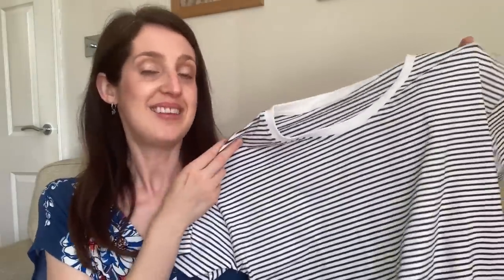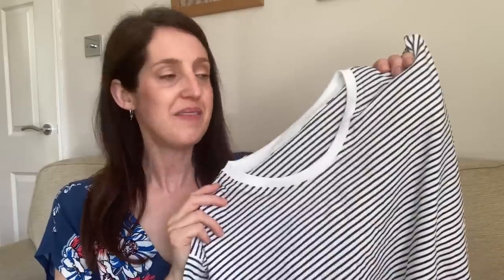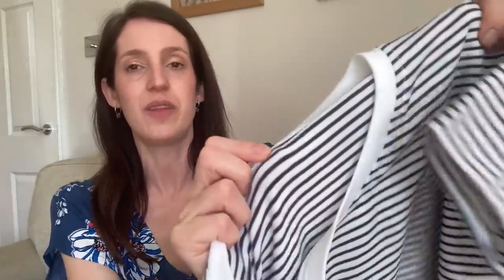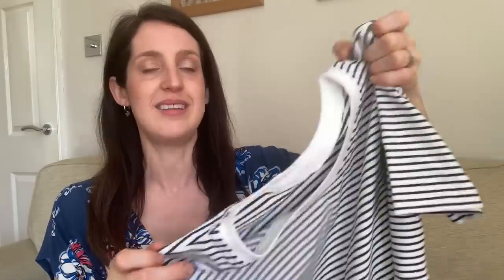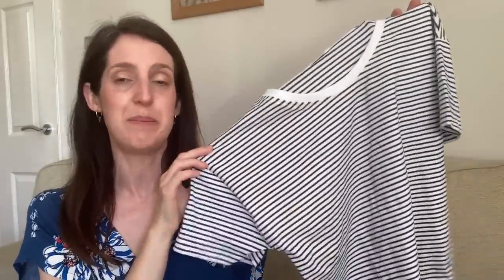One of my more recent versions is a stripey one in a yarn-dyed striped cotton jersey from First for Fabrics — the stripes appear on both sides of the fabric. I added white ribbing around the top, and it's just a really nice simple stripy t-shirt — not tight-fitting, nice and loose, so comfy for warmer weather.